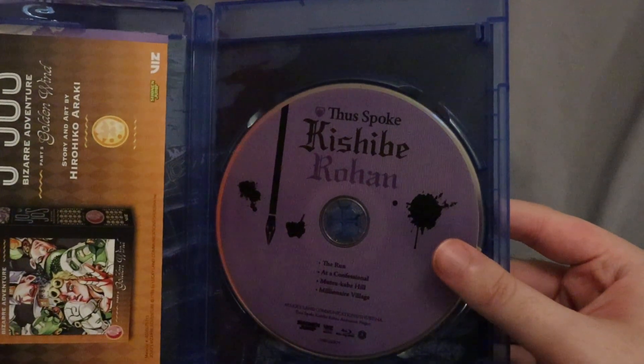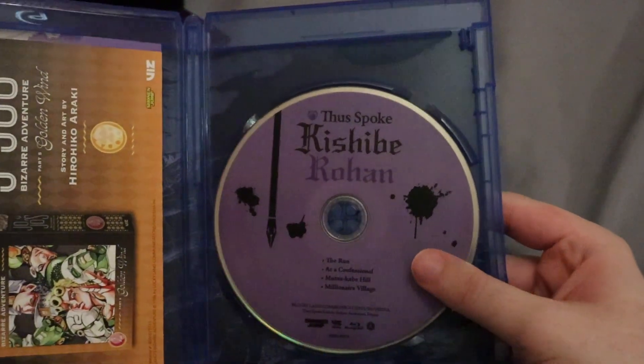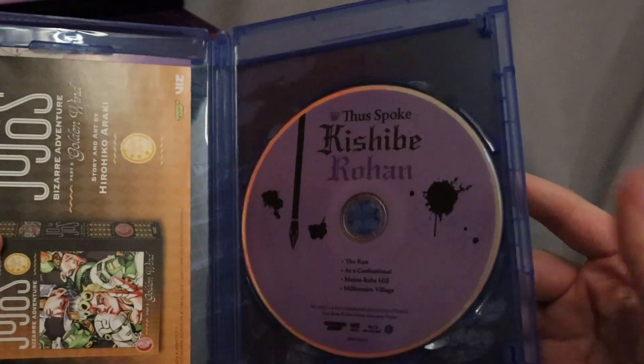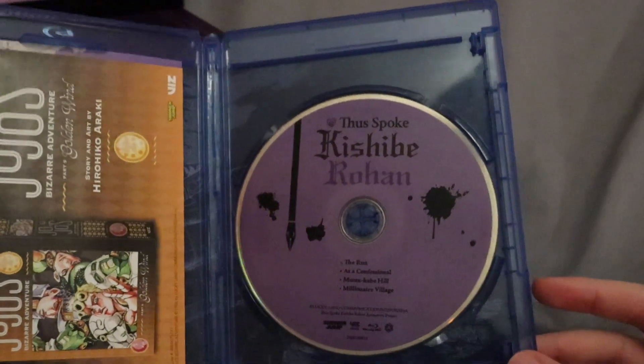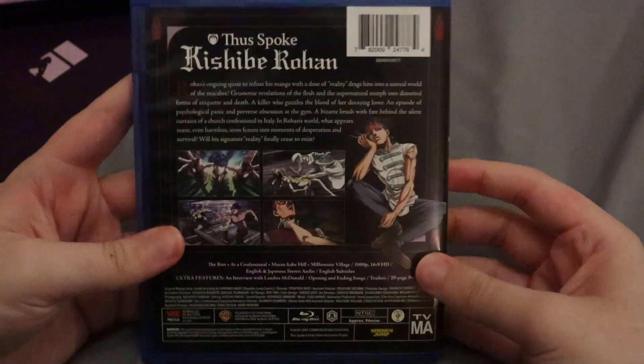Here's the disc. It's just one — it is the 4 episodes, that's it. I do hope to see a second run, maybe like 4 more episodes, because I know there's more in the manga. So it would be very cool to see some more from this series. I actually quite enjoyed it. I watched it pretty recently, and it was a good watch.